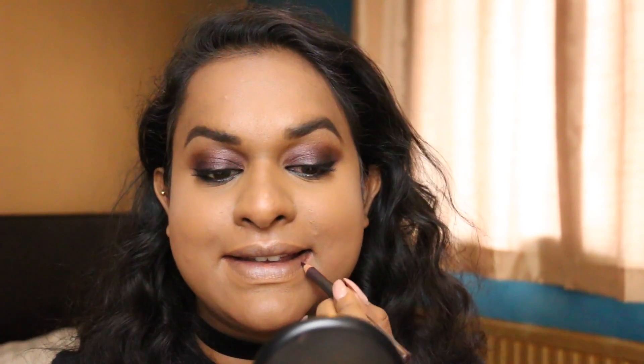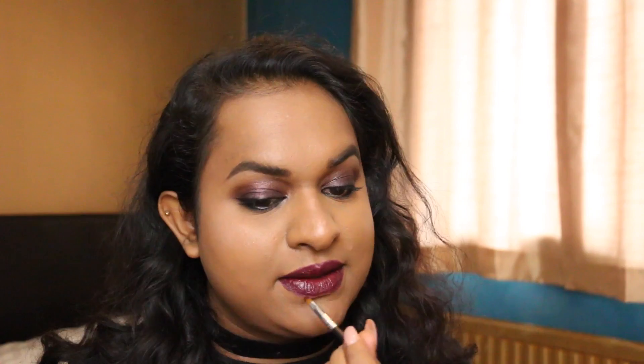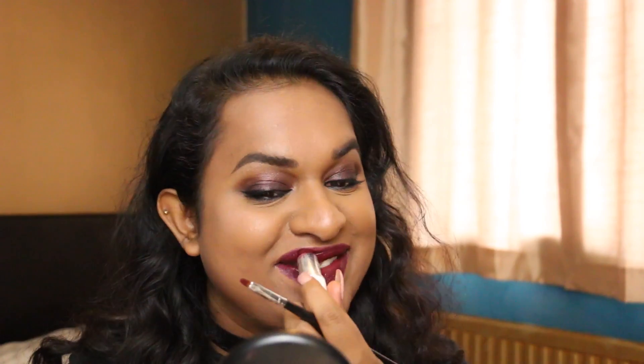For the lips, I'm gonna go in with my MAC Lip Liner in Current, and just line it and then fill it in as well. When it comes to Beyoncé's Cupid's bow, she just goes over it like a straight line, which is what I just did. Now I'm gonna go in with my really old MAC lipstick in Hang Up — I think they still have it in stock. I'm just gonna go in with the lip brush just to get the edge. This lipstick is a cream sheen, which means you don't need to put a gloss over it.